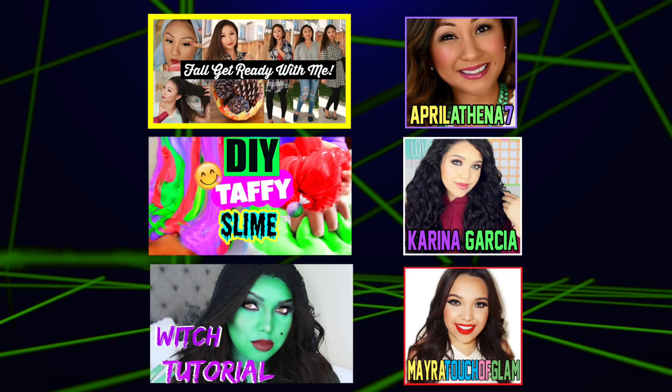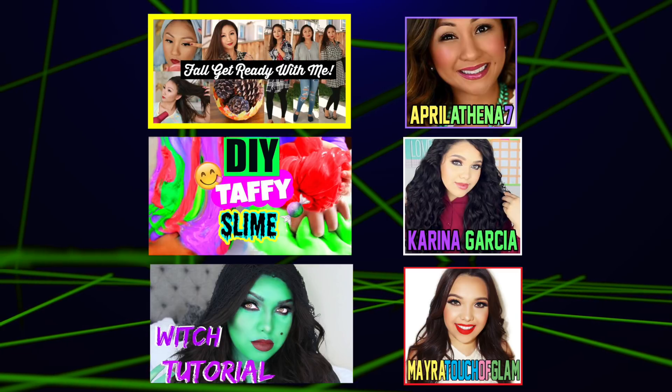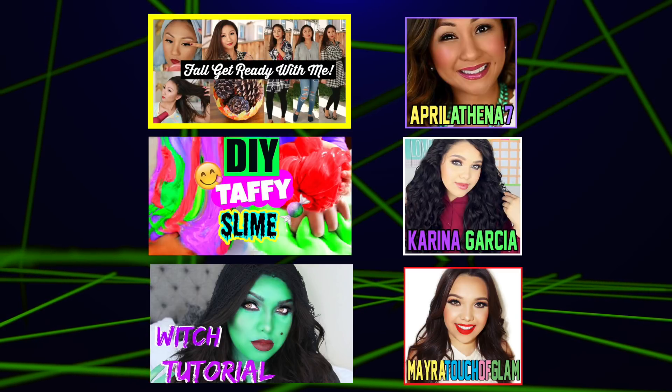Hey Glitter Critters, it's Brieland here, and today I am going to be showing you how to create your very own liquid glitter foam case. This is also a super fun collab with my friends April Athena, Karina Garcia, and Myra Touch of Glam.